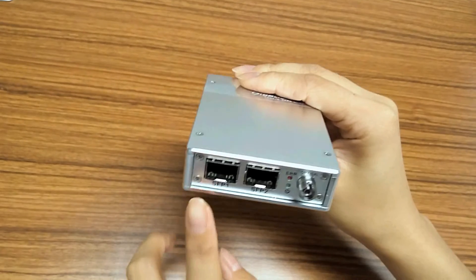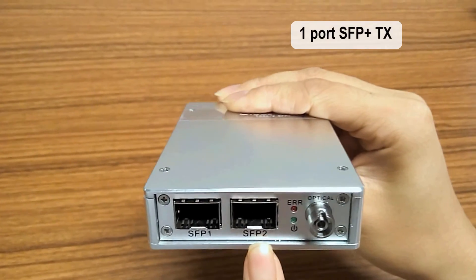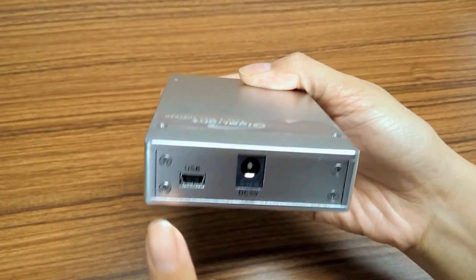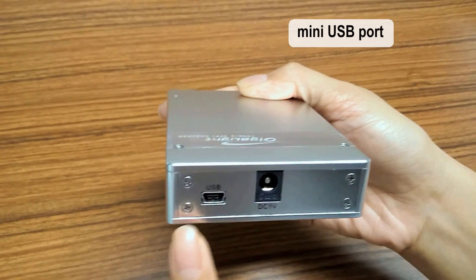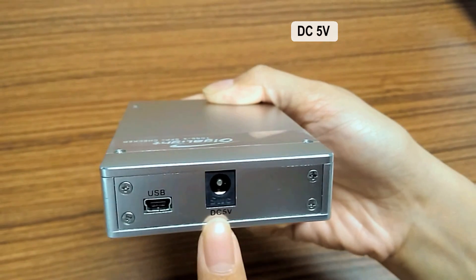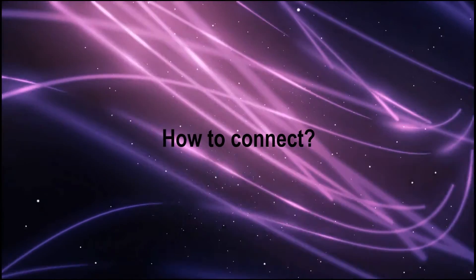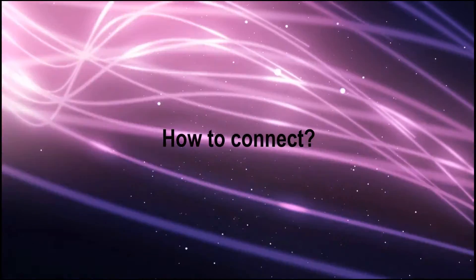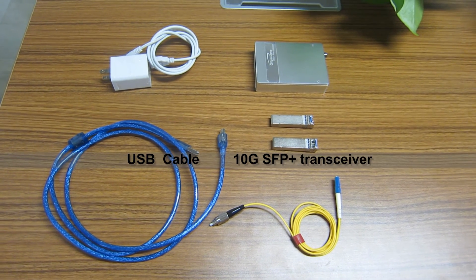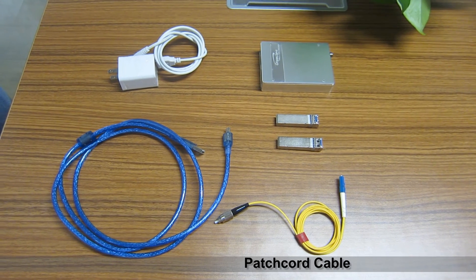The front panel has 3 main sockets: SFP Plus 1, SFP Plus 2, and power meter. The rear panel has 2 main interfaces: the USB computer connection and the power connection.